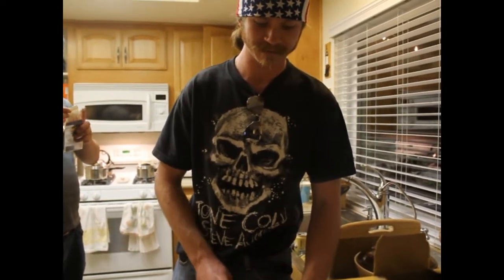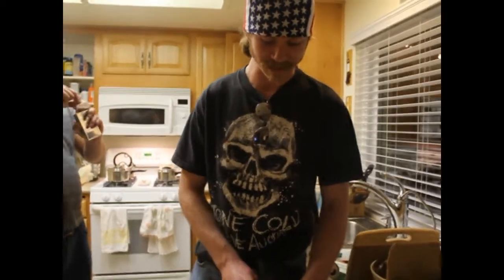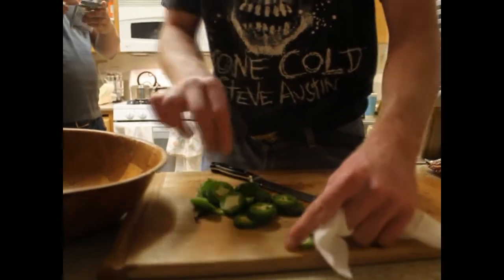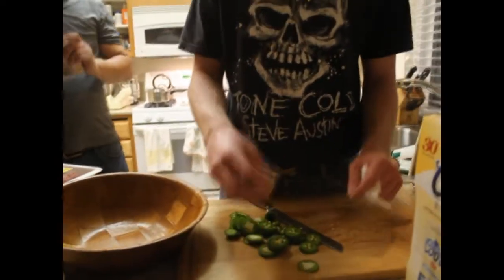Alright, so I'm going to make some burgers, and we're going to do it the American way. So right now I'm dicing up some jalapeños — all of this is going to go into the burger mix. This is called the Republican Burger.